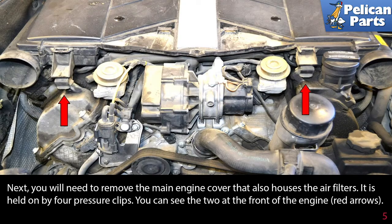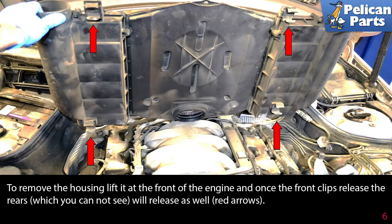Next, you will need to remove the main engine cover that also houses the air filters. It is held on by four pressure clips. You can see two at the front of the engine. To remove the cover, lift at the front of the engine, and once the front clips release, the rears, which you cannot see, will release as well.